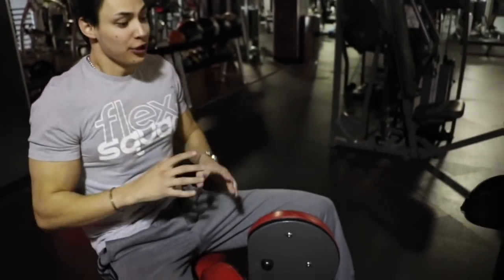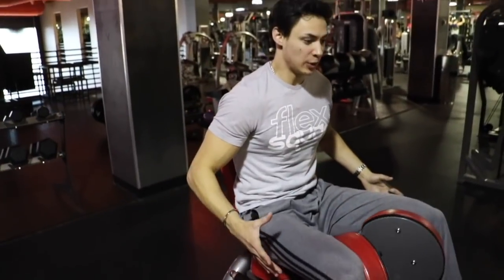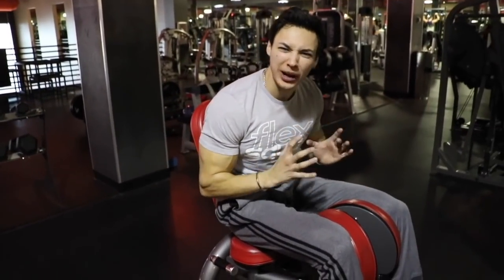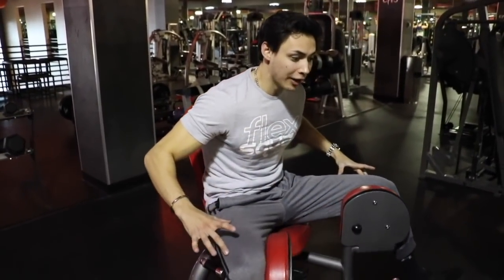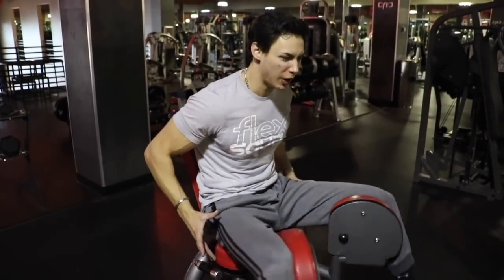Now we're jumping into the inner thigh machine. If you see me on this, you might think only girls do this — wrong. This is a really neglected muscle and I'm going to show you how it's done. I squeeze in and don't let the machine touch so I keep tension on those inner thighs. I go out, don't let the weight touch, squeeze. I do 12 to 15 reps on this as well.